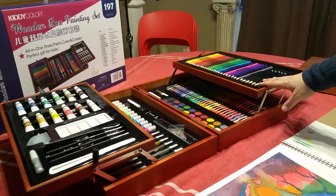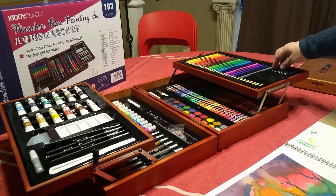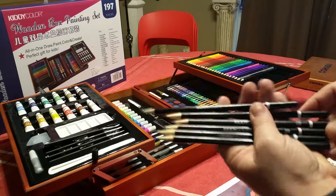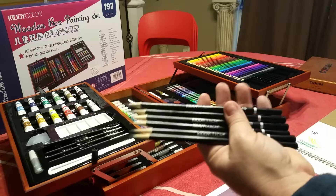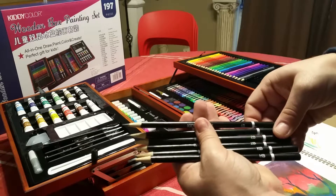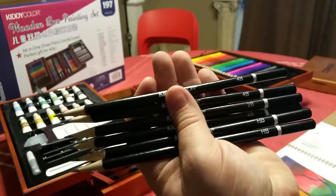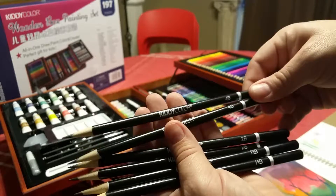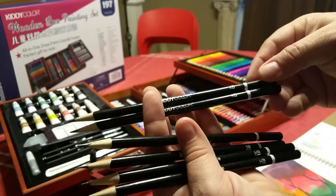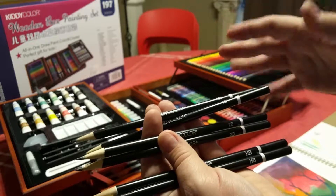Starting on this side, the top tray has pencils — a set of colored pencils, and on the other side a set of drawing pencils. Oddly, the drawing pencils came unsharpened, so you'll have to sharpen those. The colored pencils did come sharpened. If you're not familiar with drawing pencils, they have hardness indicators on the back. You get two 4B pencils, which are a softer lead giving a darker, thicker line, and then a 2B which is a little less soft.